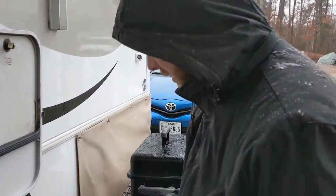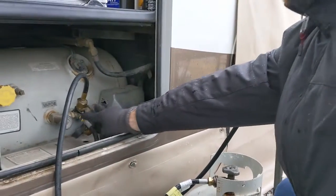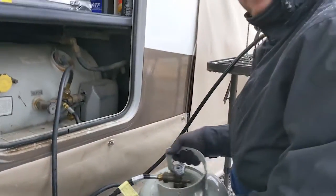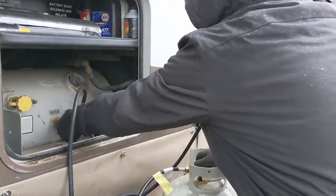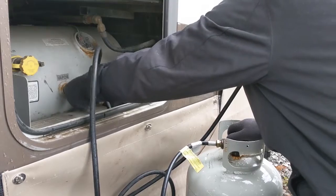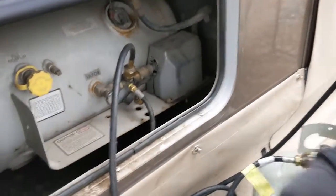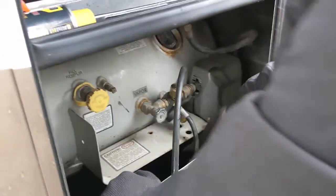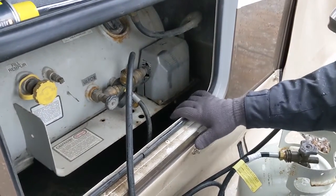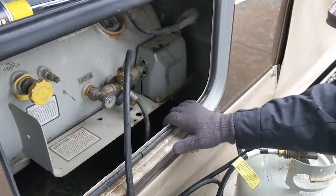Here's the propane tank. I've actually installed an Extend-a-Stay T which allows me to hook up an external propane tank. The first thing you're going to want to do before you do this fix is turn off any propane appliances you have on. This is the regulator, which I have covered under here. It's underneath a protective cover — it's going to take me a moment to get this cover off. Normally they have plastic snaps. My regulator was extended out from its original position, so I had to modify it.